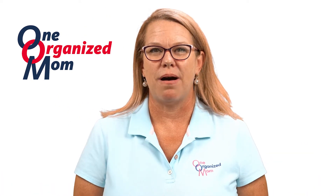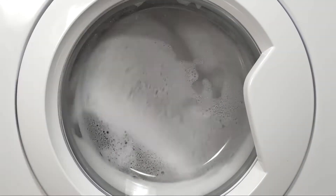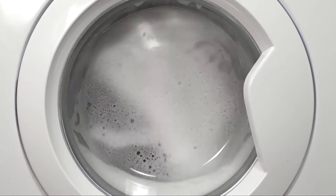Hi everybody, it's Heather with One Organized Mom. Today I want to talk to you about how to clean inside your washing machines. This is an area that we all neglect to wash because we don't think about it because it's cleaning our clothes.